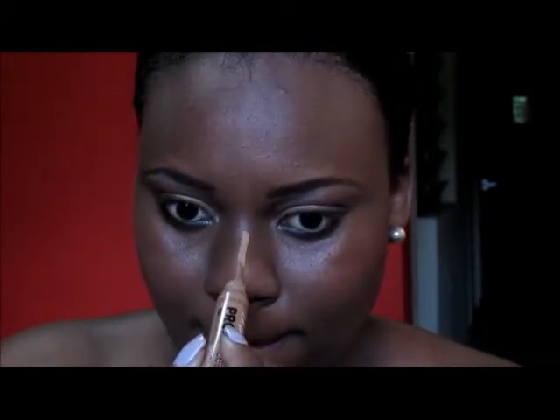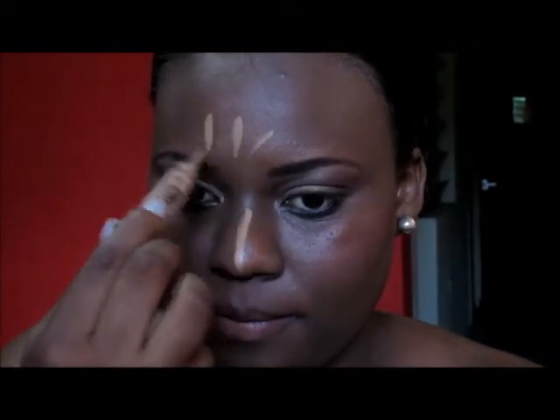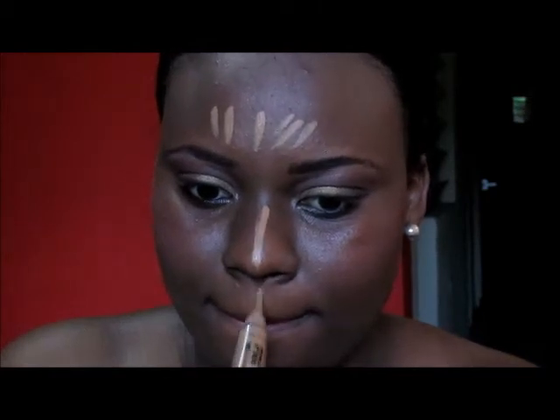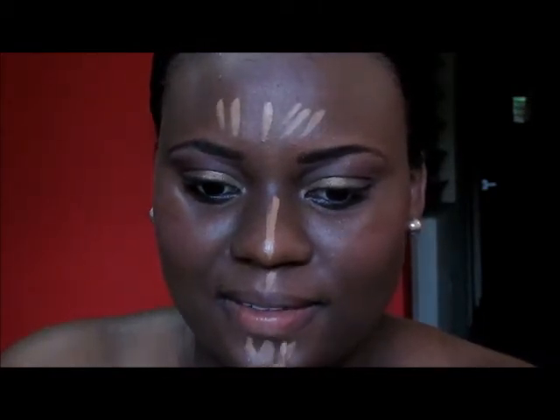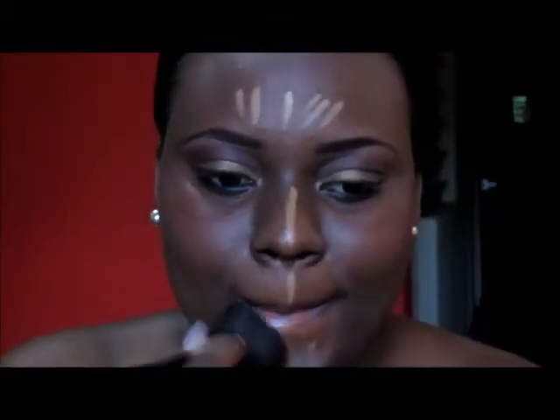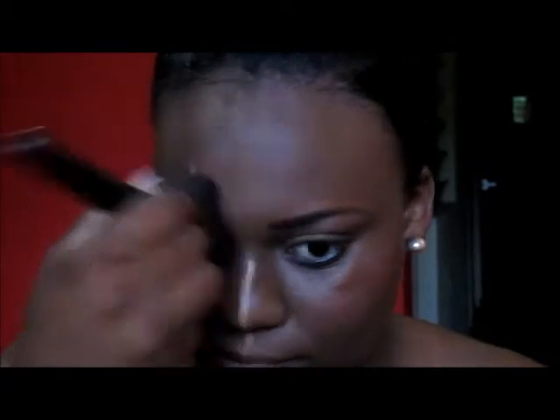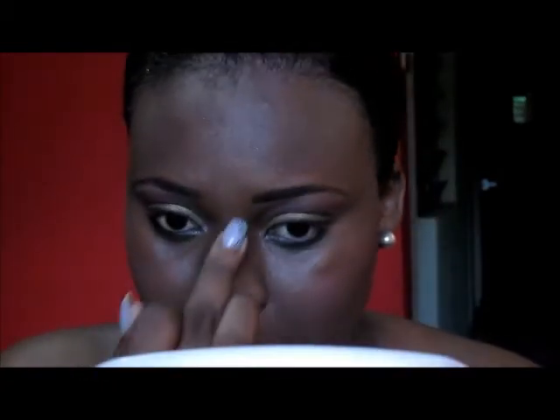Next, I'm going to highlight my nose so that my nose looks a bit straighter. For the highlighter, I'm using the LA Girl Pro Concealer in the color Fawn, and I'm going to use my fingers for the nose.